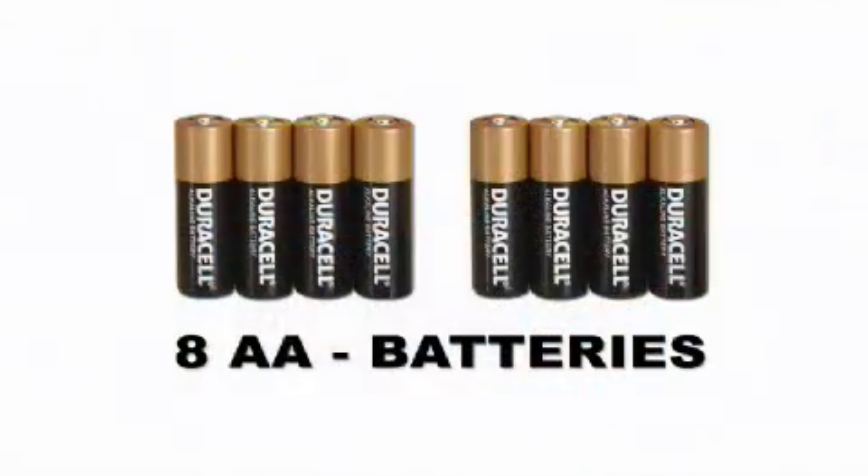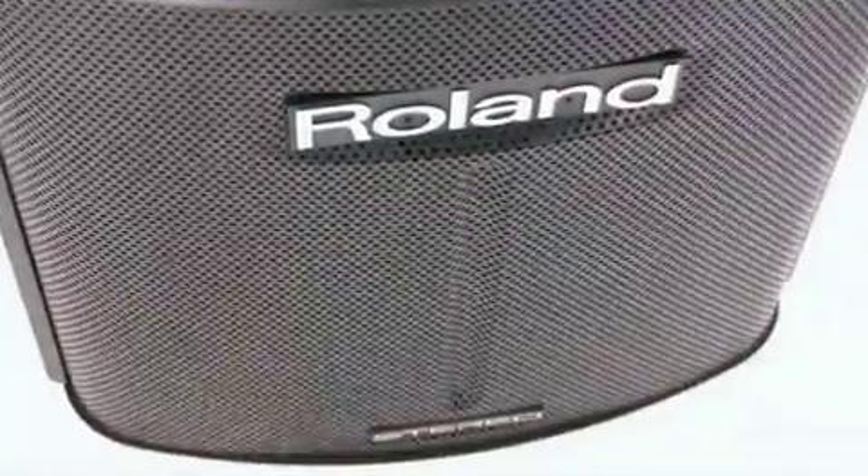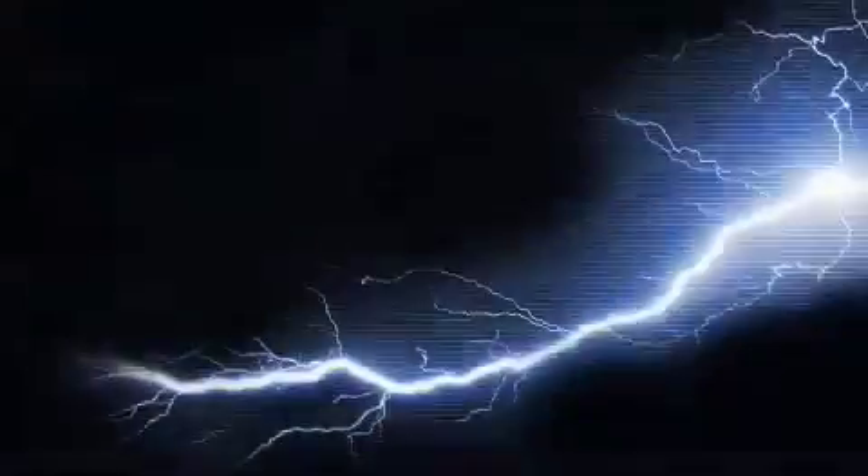With only eight small batteries, or eight rechargeables, you get 10 hours of real stereo PA power with a sound pressure level of an unbelievable 109 dB. A revolution in technology.